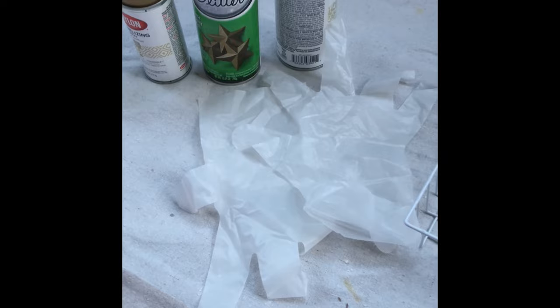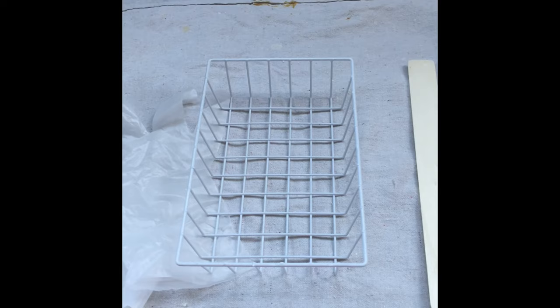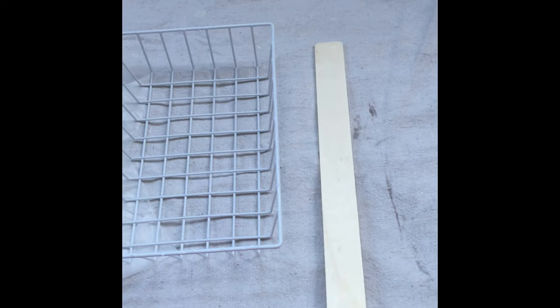I have my gloves, I have my tarps laid down on my balcony. I have a little white bathroom basket that I'm going to color for my guest bathroom and make it all pretty and shiny. I have a stick to try out the colors on. Here is color number one — shake, shake, shake — oh, kind of a very dark gold.